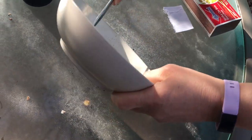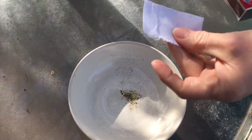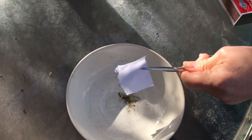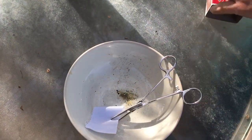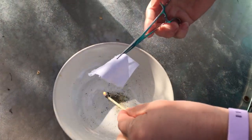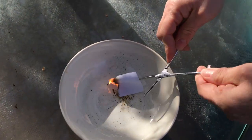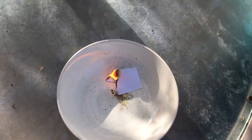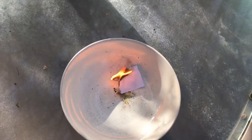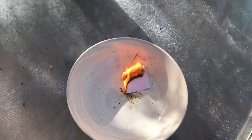Now I'm going to dump this ash on my table here and we're going to light up this piece of fabric. Now this piece of fabric I suspect also has some polyester in it just by the feel of it. So let's see what happens. They're probably gonna be fairly similar, but this also has polyester. So it's burning pretty quickly. You can see how the fabric's kind of pulling away from the flame in a way. The flame is pretty big. You don't want to breathe that in.